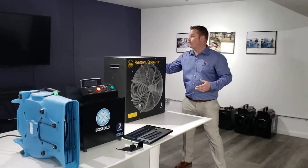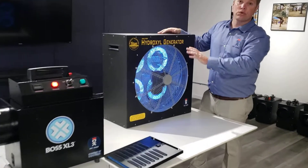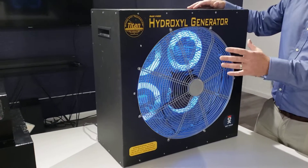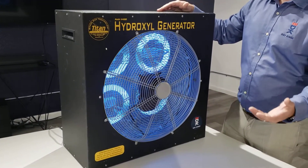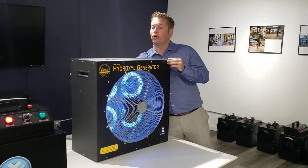I'll show you here — this one has four UV lights going through it. So as the air passes through the machine, the UV lights inside are killing the germs, viruses, and microscopic living organisms that pass through it.